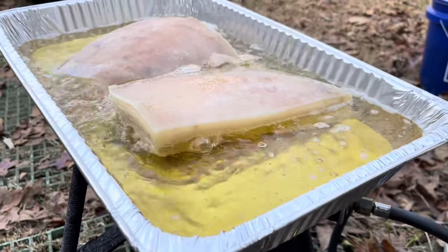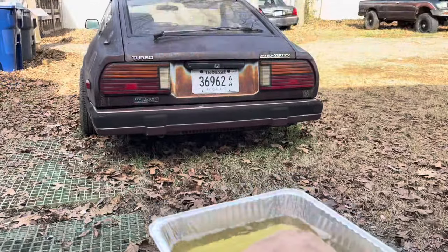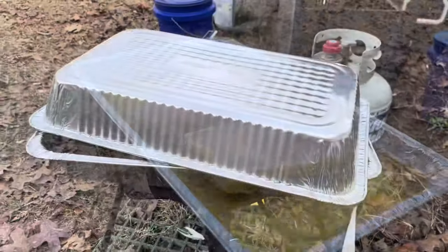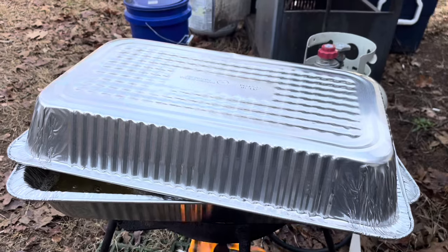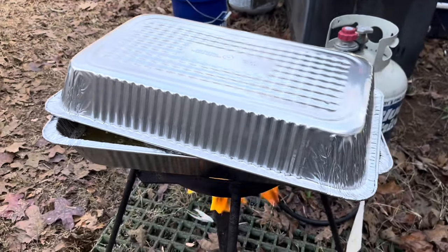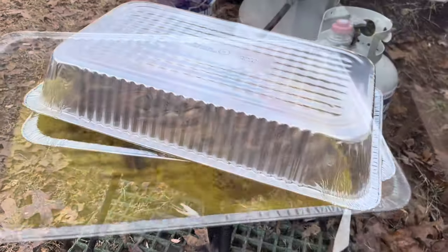I'm watching the pork cook. I had to cover it up — it blew on me, the oil popped on me. So make sure you cover it. You don't wanna get hurt.